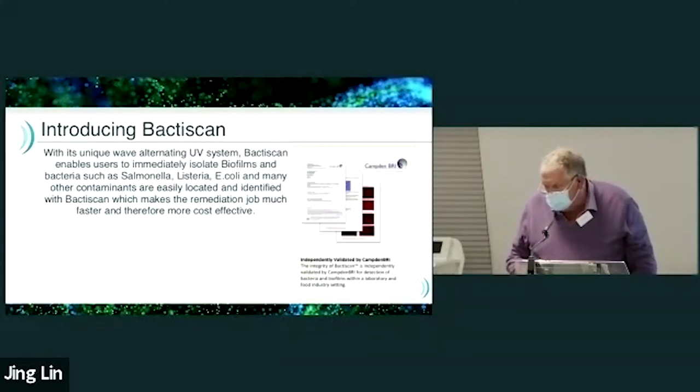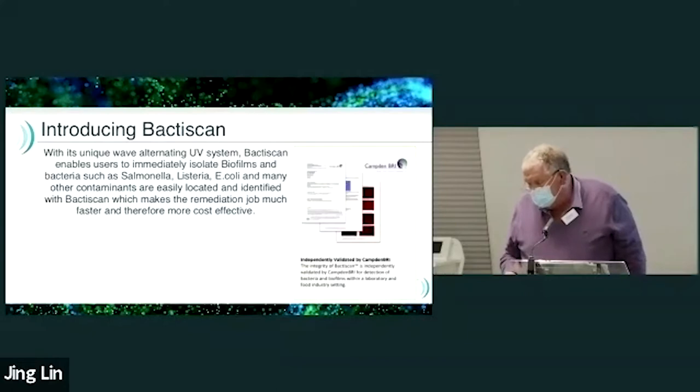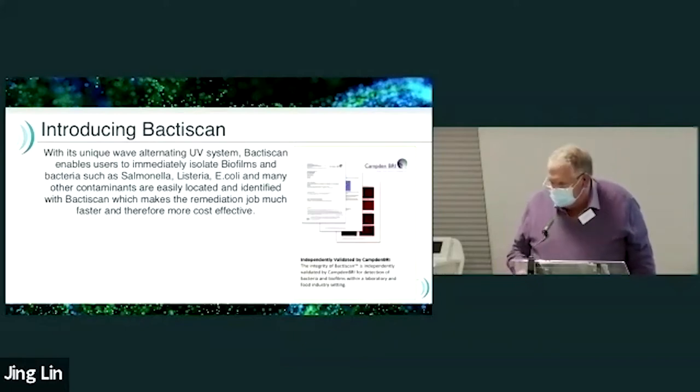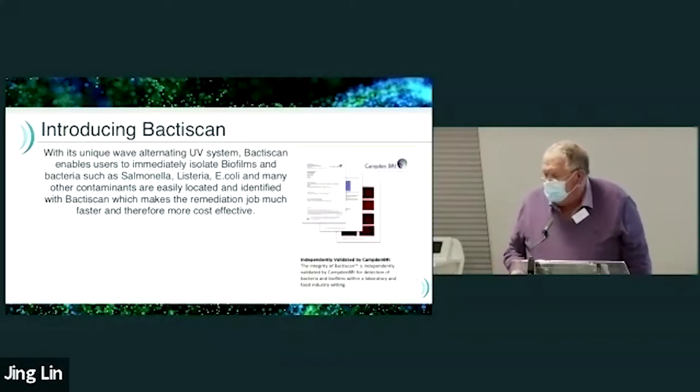Introducing the BactiScan — its unique wave-alternating UV system enables users to immediately isolate biofilms and bacteria such as Salmonella, Listeria, E. coli, and many other contaminants are easily located and identified with BactiScan, which makes the remediation job much faster and therefore more cost effective.